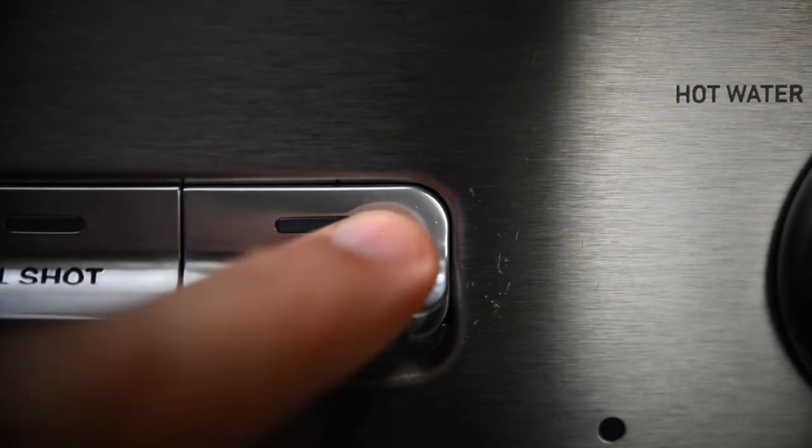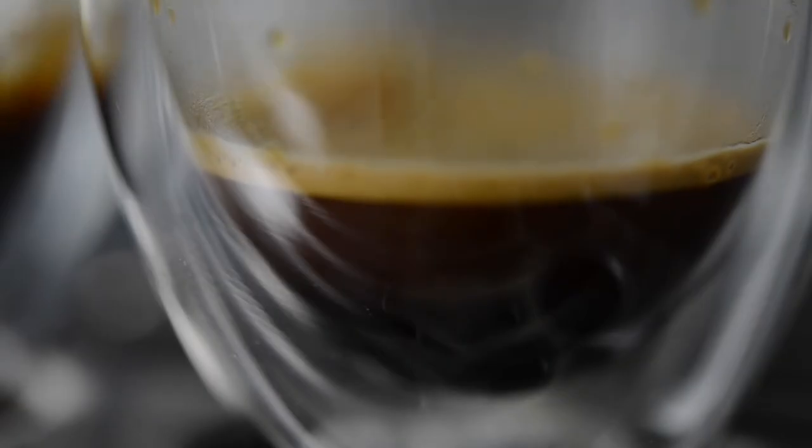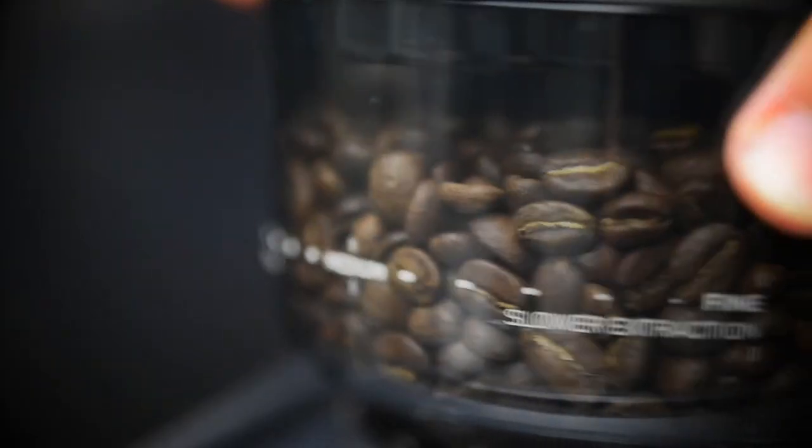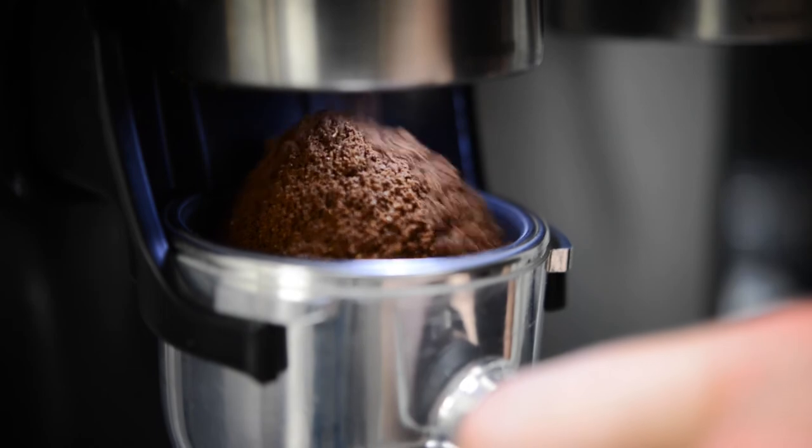Now it's time to evaluate the quality of your extraction. Extraction time is a good indicator of the quality of the espresso. When the extraction time is too short, you might need to make the grind finer, add more grinds to your filter basket, or tamp more firmly.